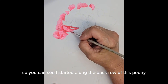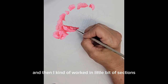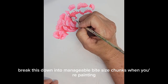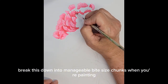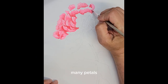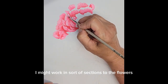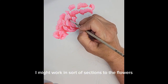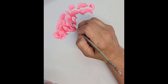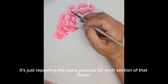You can see I started along the back row of this peony and then worked in little sections. That just helps you break this down into manageable bite-sized chunks when you're painting. It can be overwhelming to paint a compound flower such as a peony with many, many petals. So this is how I usually work — in rows, or in sections of the flower, to break that down into more manageable pieces.